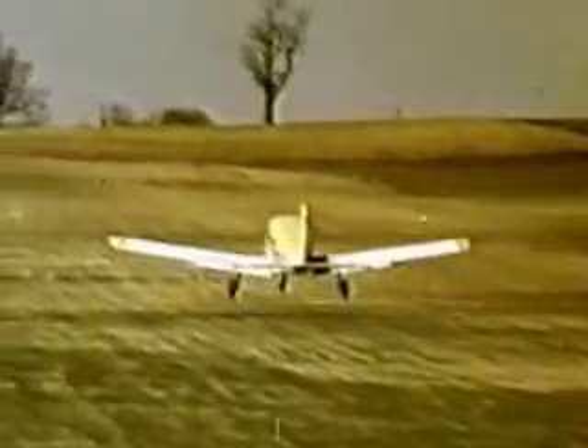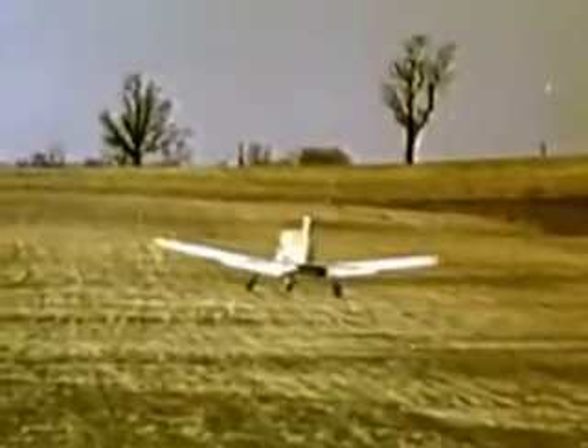As the aircraft breaks ground, level off momentarily to accelerate to best angle or best rate of climb speed.